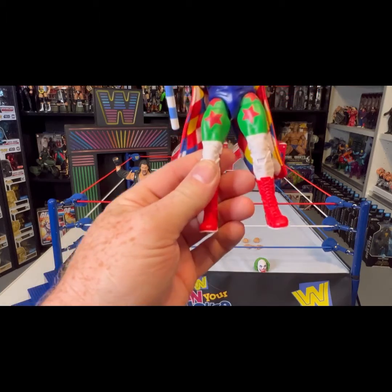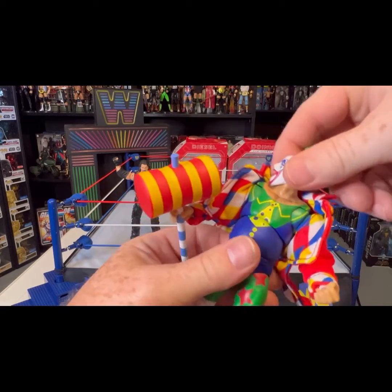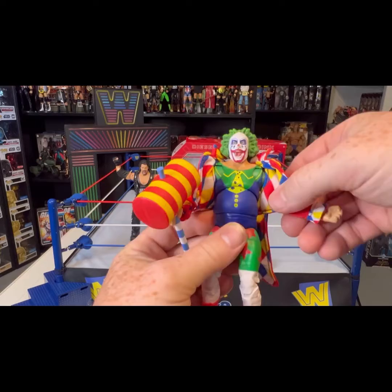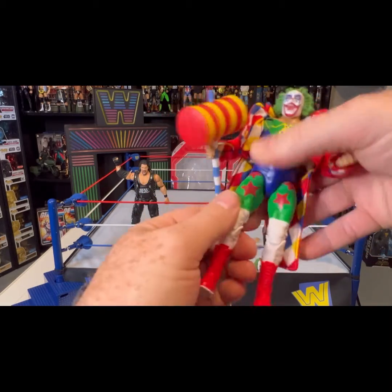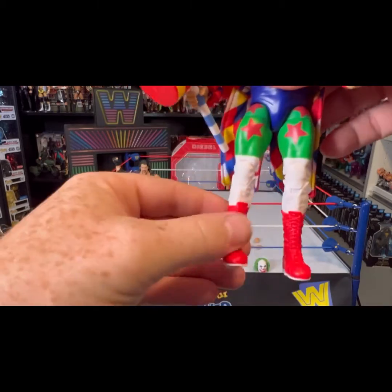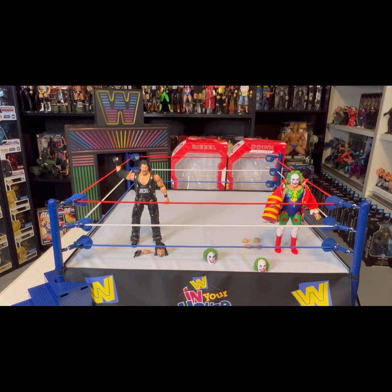The articulation in these Ultimates is pretty darn good. You get the ab crunch — Doink doesn't have much in the way of abs, but you've got that crunch. You've got a total 360 with the head. The hair comes off like I said, and it is slightly challenging sometimes to put back on, but there is a peg and a hole in the back. Going back to the articulation — you've got double jointed elbows, which you can't see under the jacket but you can clearly tell. Wrist swivel, waist swivel, thighs, double jointed knees. I don't love the foot bend — sometimes when you have that foot bend the figures start to fall over. A lot of the McFarlane DC Multiverse ones fall over because of that foot bend.